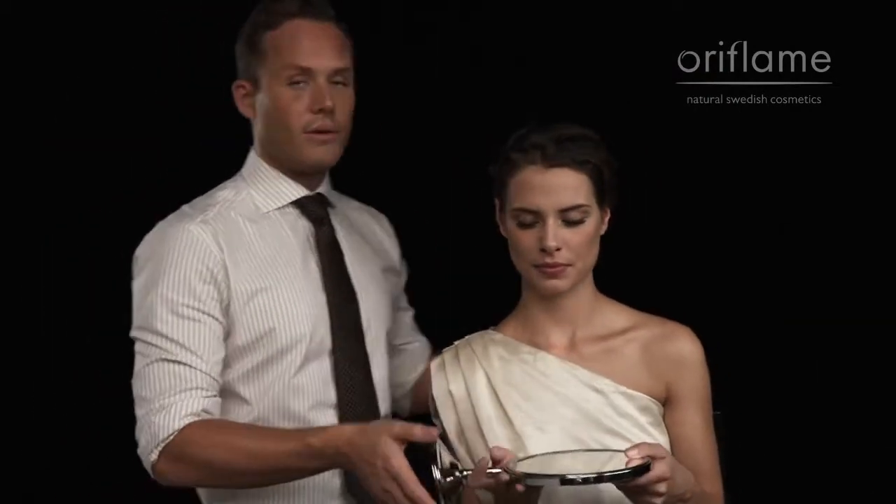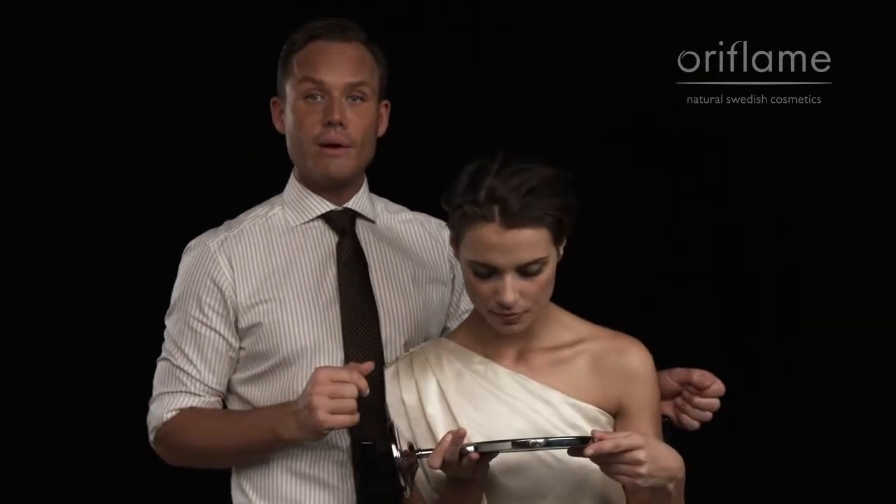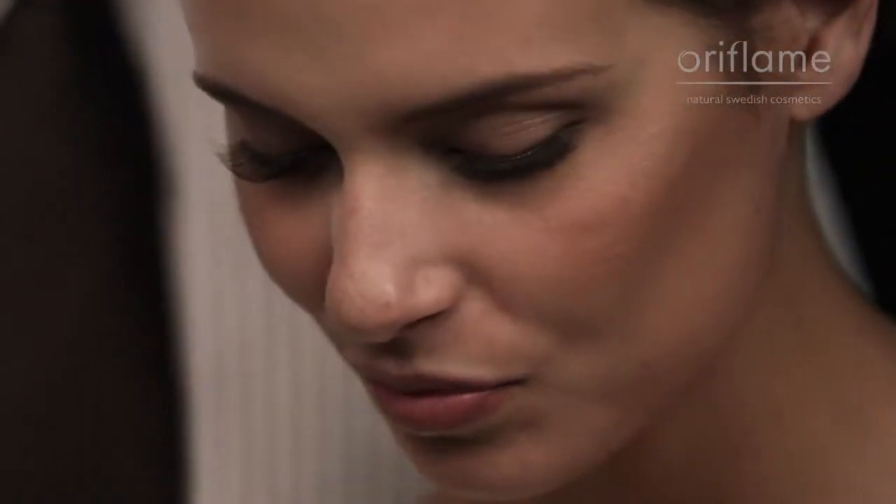The best way to apply fake lashes at home, if you don't have a makeup artist to help you do it, is to actually tilt your head back a little bit, because then your lid folds down. Or, if you hold a mirror underneath you and look down straight into the mirror, that's also going to help your lid to fall down, and it's going to be easier for you to see where to place the fake lash line.